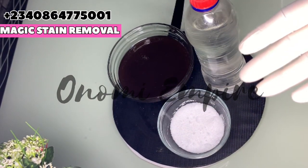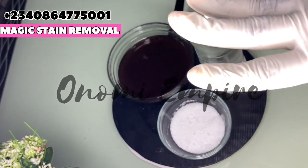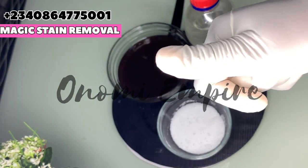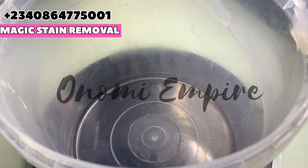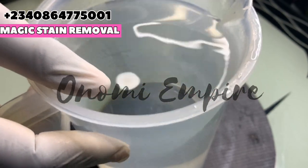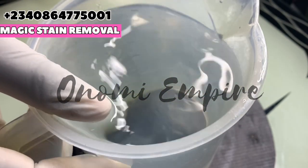Welcome back to another DIY episode with Onomi's Empire. We are on a series of household and sanitary products — make sure you stick to this channel for more videos. It's just only three ingredients, guys.